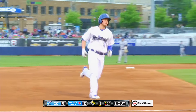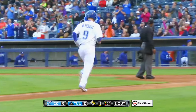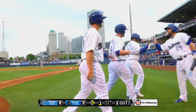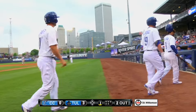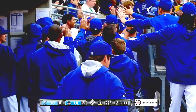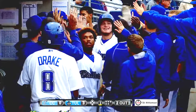And the Drillers strike first on the homer here in the first inning, 3-0 Drillers. Remember, right field here at One Oak is just 307 feet, and there's only a 4-foot high fence from the right field corner out towards deep right center in front of the bullpens.